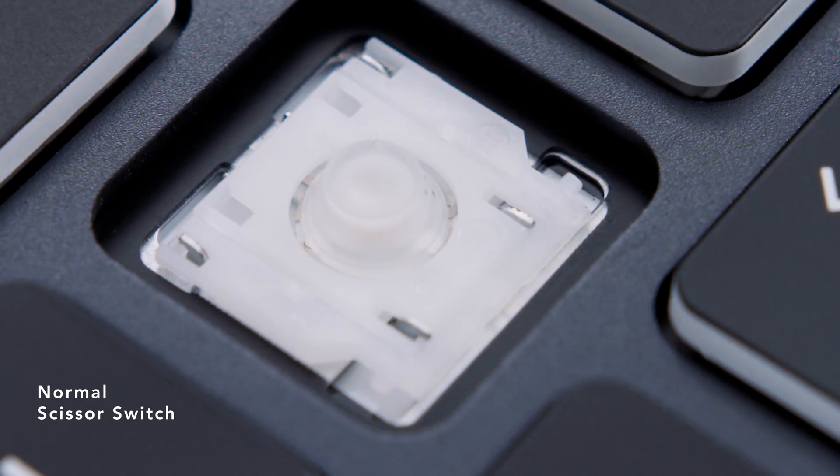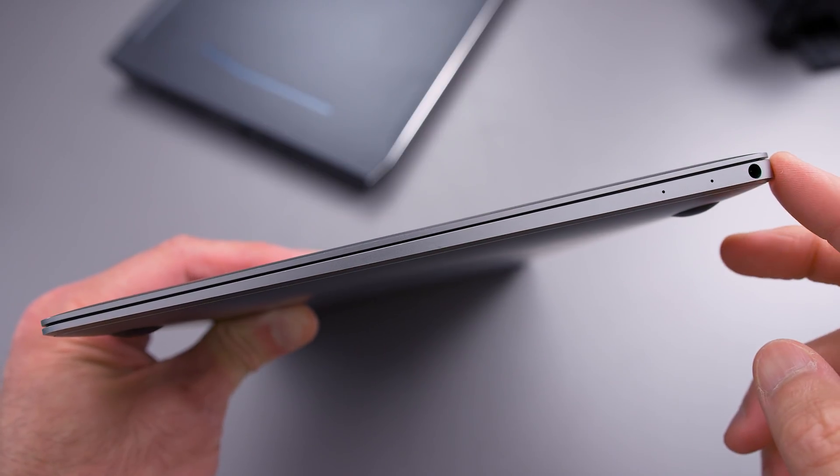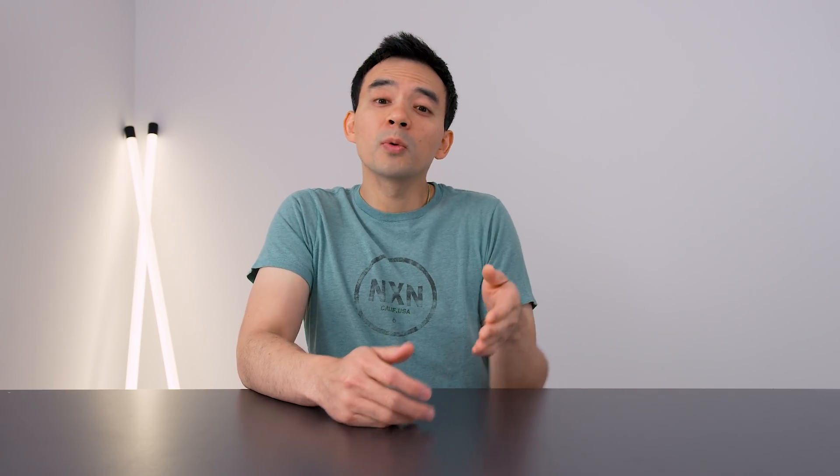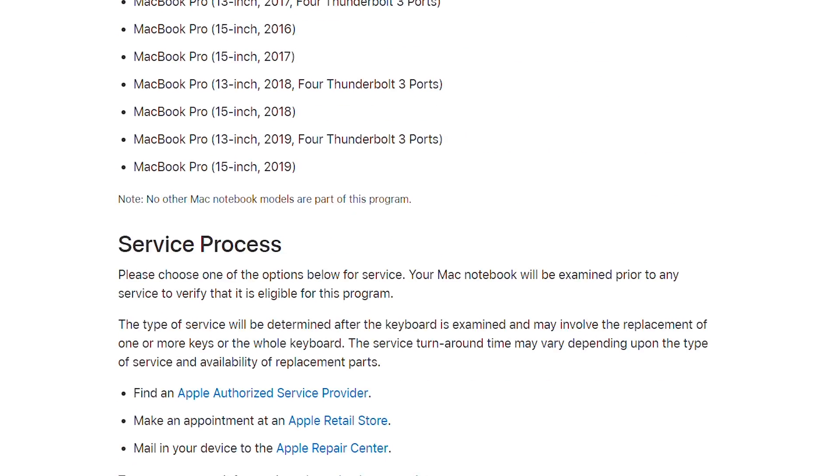When Apple switched to butterfly switches originally in 2015 and 2016, the main reason was not just to be different — they did it because the butterfly switches allowed their MacBooks to be a little bit thinner. They probably shaved one or two millimeters off the total Z height, the vertical height of the device. But the issues that have popped up from using that butterfly switch are numerous, to the point where they now have a keyboard replacement program covering the entire MacBook lineup for the past four years.